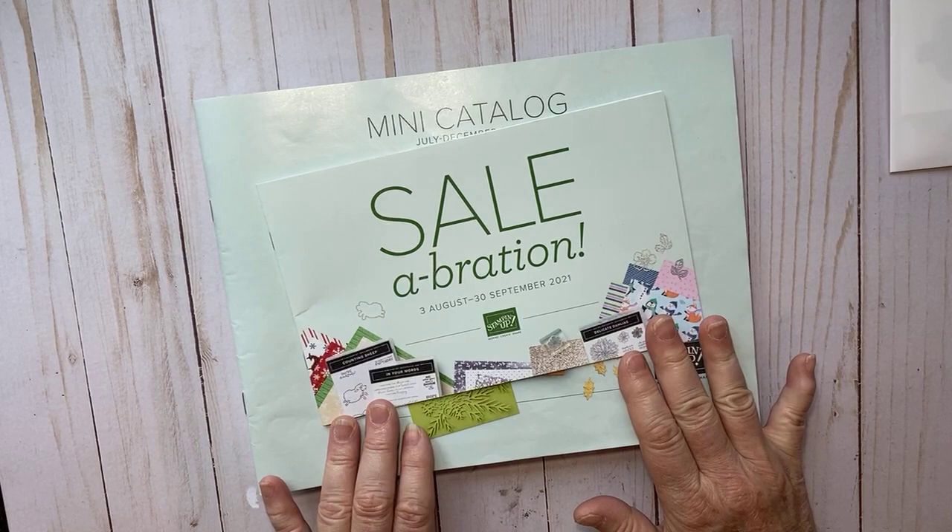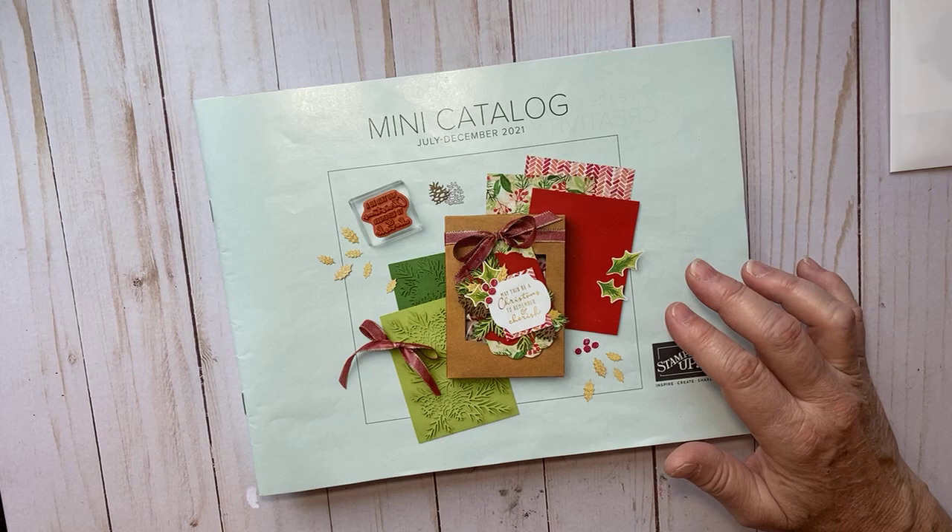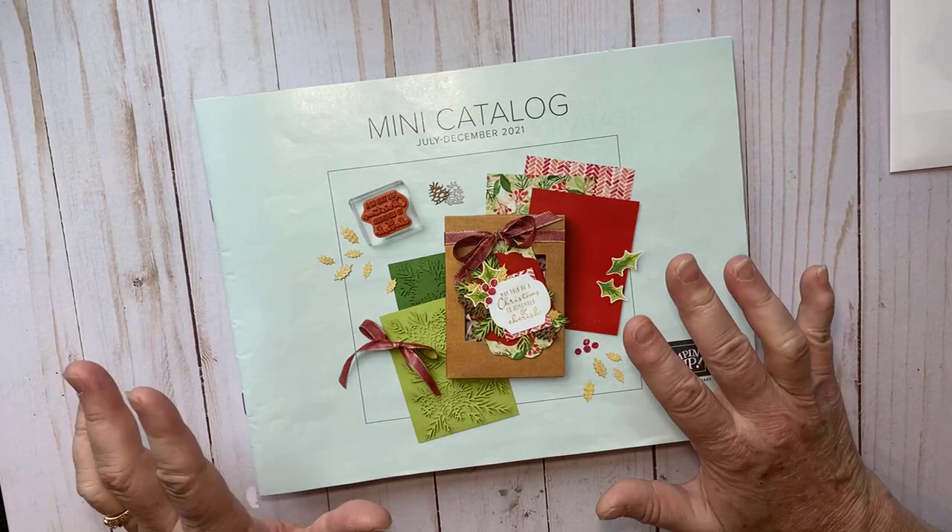Don't forget that we're having a Second Celebration. If you're not familiar with Stampin' Up! Celebration, everything in this catalog you can't just order — it's like a reward. You do a qualifying order on Stampin' Up! and you get rewarded through Celebration, and that's just August and September.